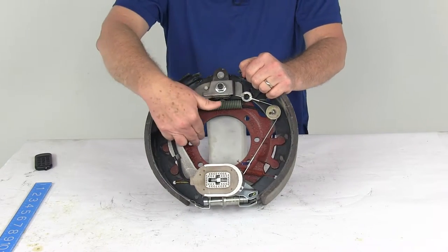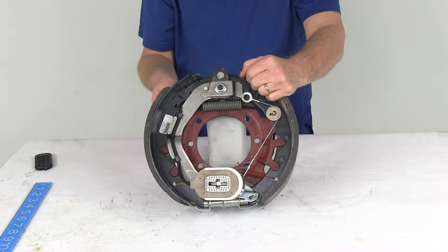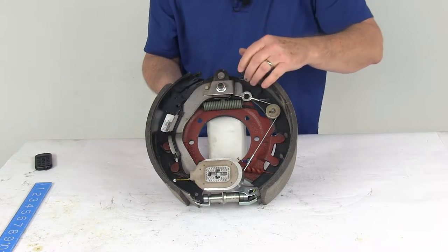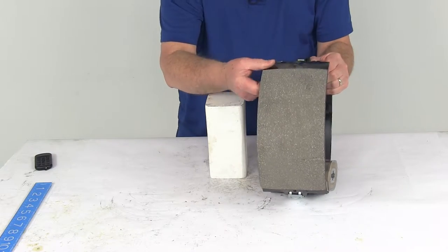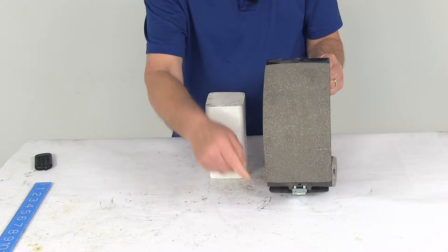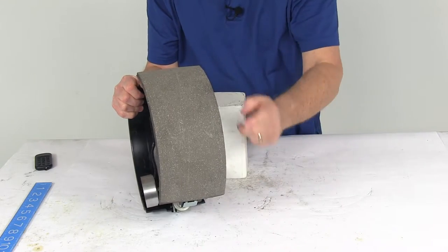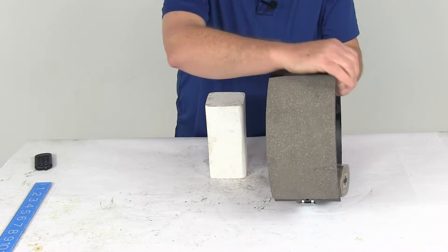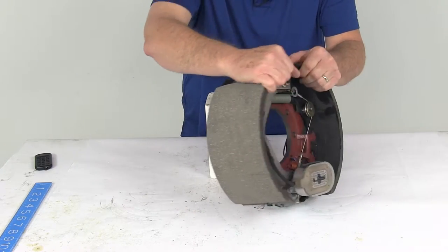This one uses a durable cast backing plate. The configuration on this assembly is left-hand driver's side, and the way to tell that — on a new assembly it will always have a sticker you can go by — but if the sticker wasn't there, the easiest way is just look at the length of the pad on the shoes. This is the longer pad and this is the shorter pad. The shorter pad is the primary shoe, and that will always face the front of the trailer, so that tells you this is a left-hand driver's side assembly.